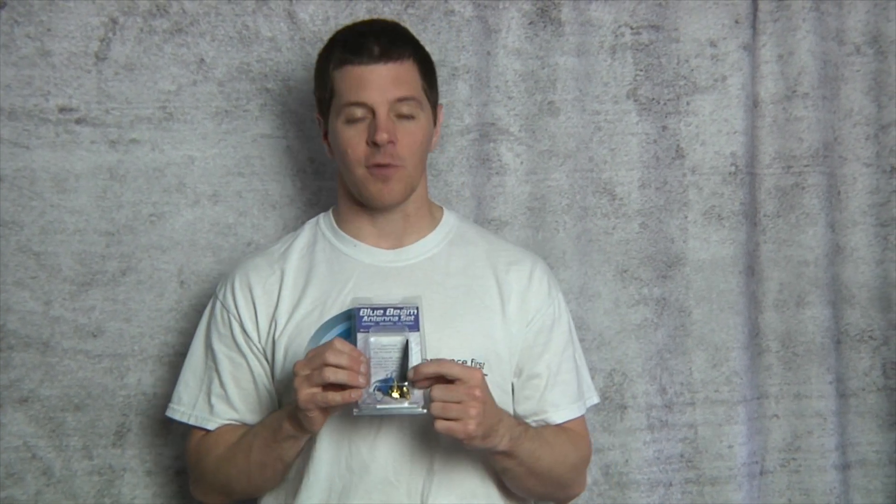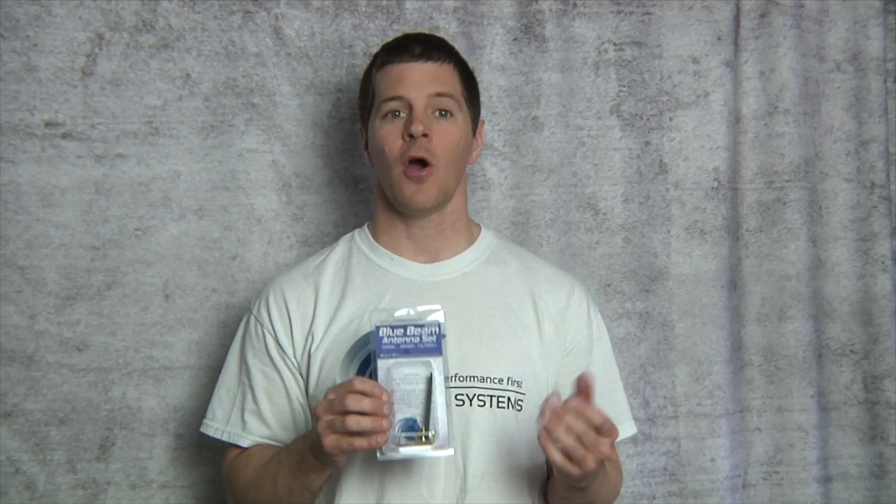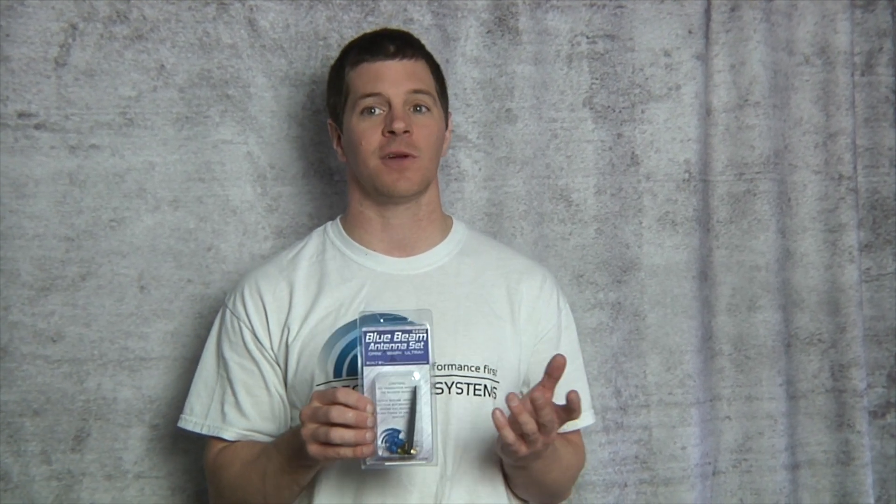These also come with two RP SMA adapters and a torque wrench, so there's no need to worry about over-torquing and they will work with every single system out there. I recommend using a short extension at least two inches or longer, but many people mount them directly to their transmitters and receivers and experience great results.